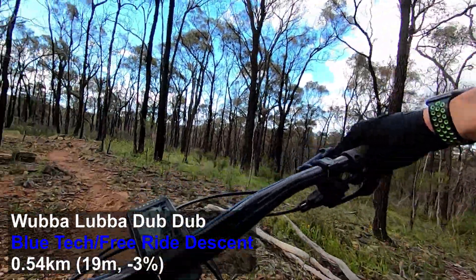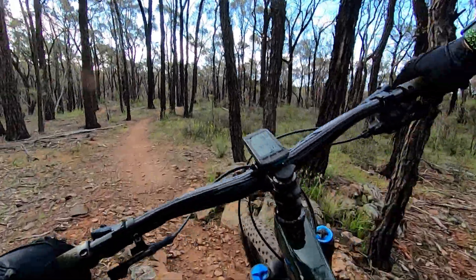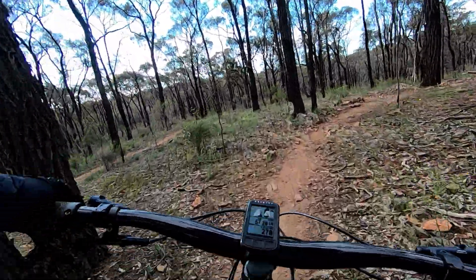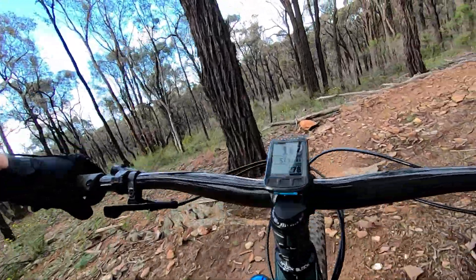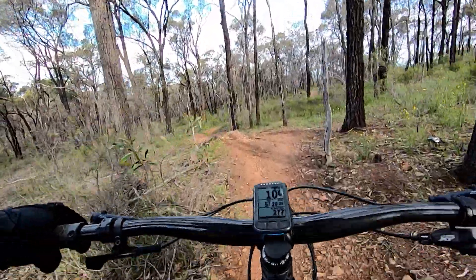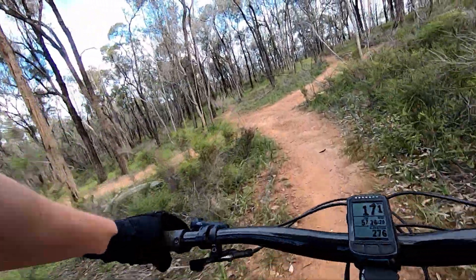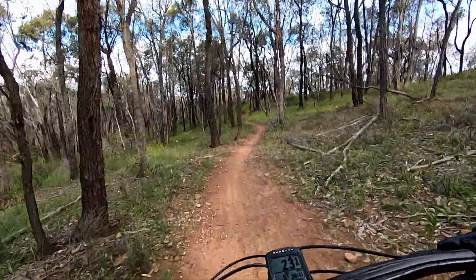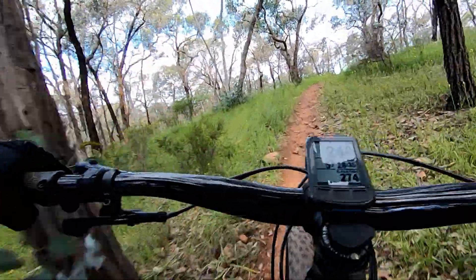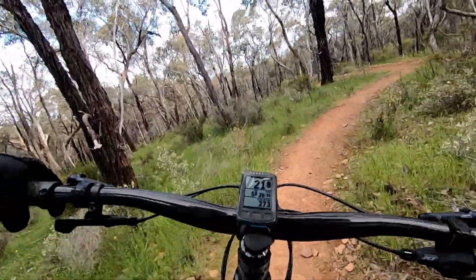A bit more technical and tight than the Power Pole Dancer, this has a few neat features that I need to train up on, including a rock roll near the beginning. It's coming up on the left here — it's a bit nasty. It is rollable or droppable. Just be aware that with a few sharp edges and a few dips in it, it may catch a tire if you're going too slow.